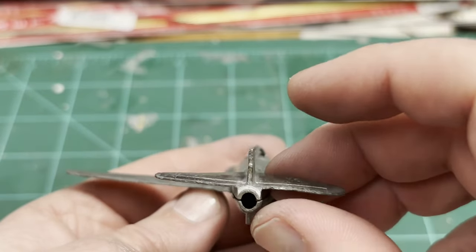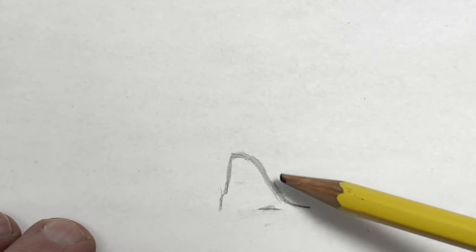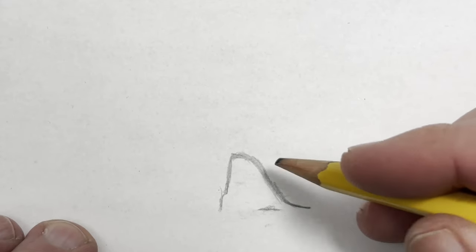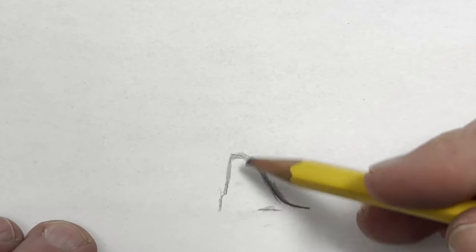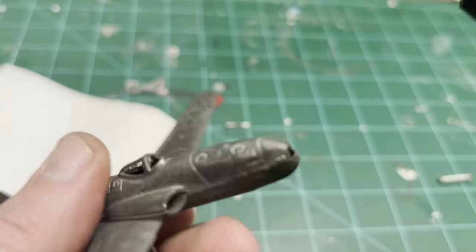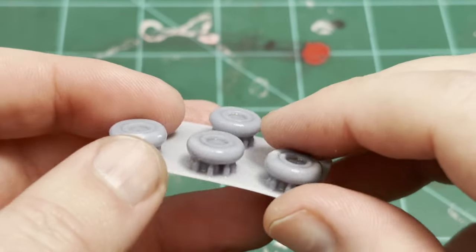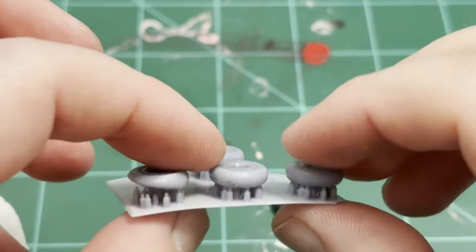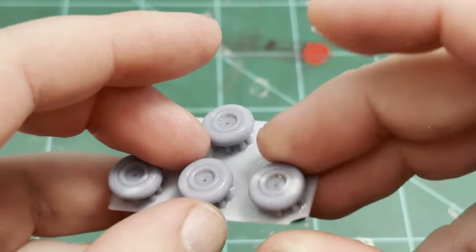I do have to fix this before I can paint it. I acknowledge this is probably not what it actually looked like — it's going to be different — but this is pretty close and I think it'll look nice. I'll take my calipers, measure this, and in Tinkercad, which is an online CAD program, I'll make one of these and then print it out on my 3D printer. So at this point everyone's probably familiar with 3D resin printing. It comes off the printer in sheets like this. I always print more than I need because you never know when something is going to mess up. I've got three good prints here, and I'm waiting for the tailpiece to print — it's going to be another 30 minutes.